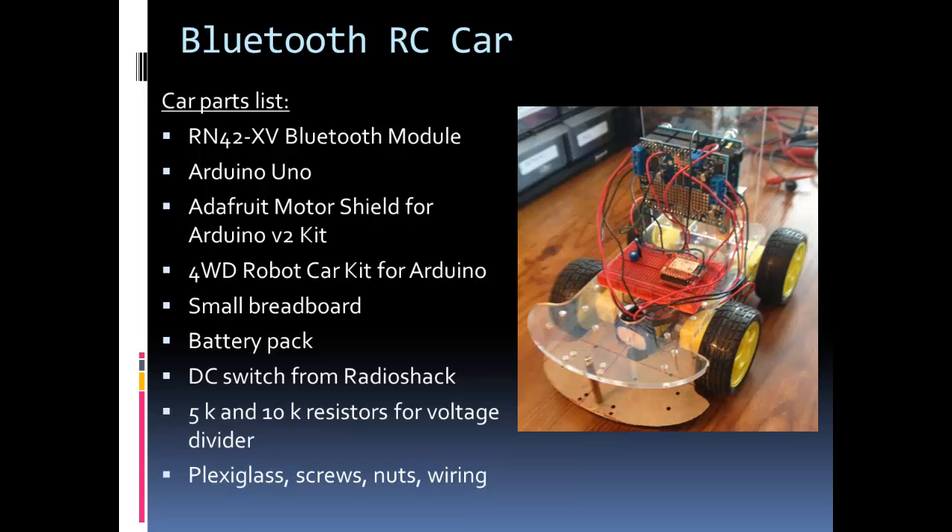Once again this is an example of using what I had in the shop. I had three lithium cells in series — about an 11 to 13 volt battery pack — though you could go a little lower. I have a basic DC switch from Radio Shack for turning it on and off. I have a 5K and 10K resistor on my breadboard because my Arduino is 5-volt logic and the Bluetooth module is 3.3-volt logic, so I made a voltage divider for communicating with the Bluetooth module over serial. I also mounted the shield and Arduino on a piece of plexiglass standing upright to conserve room for future sensors, using brackets, screws, nuts, and wiring.